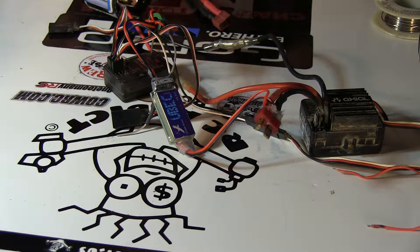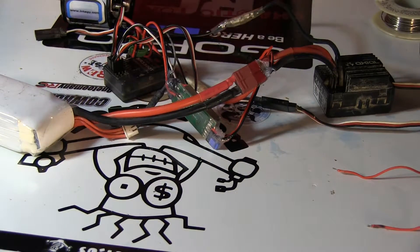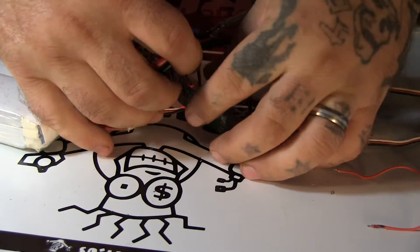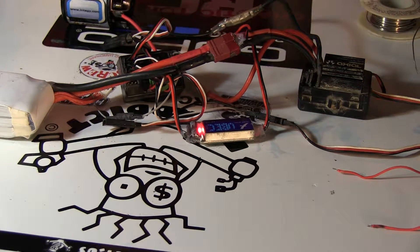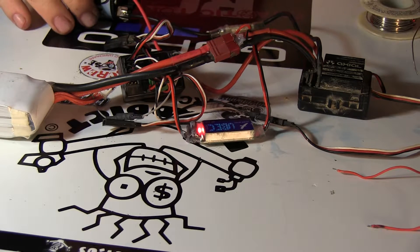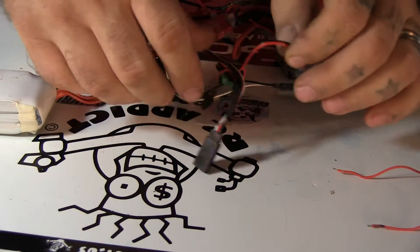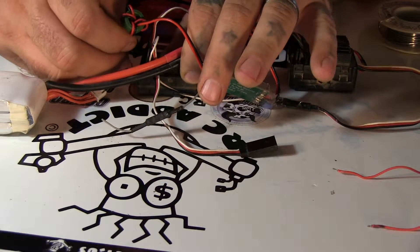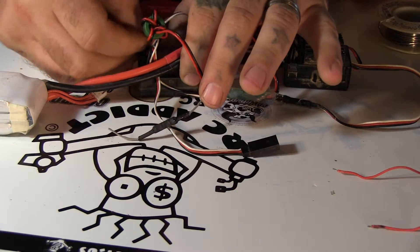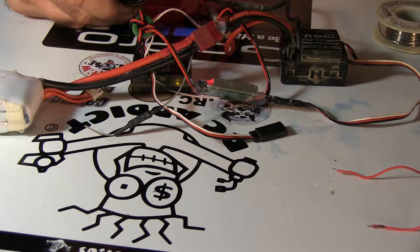Now I've got the BEC hooked up, everything is plugged in, and I can hook the battery up. My BEC light is on. I'll turn that on, turn that on — and give it a minute. Everything plugged in right? Oh, didn't hook the — my mistake there. You've got to plug the BEC into the bind or battery port of your receiver. There — now you hear the final beep and everything is working.